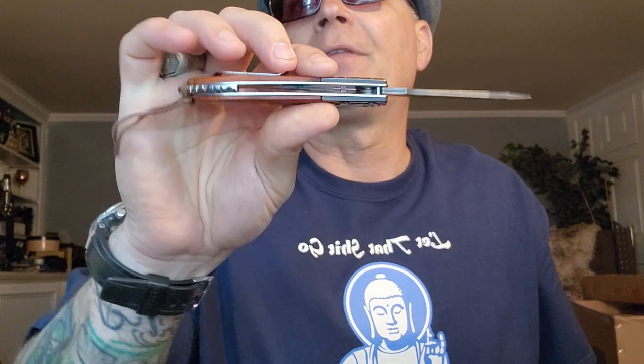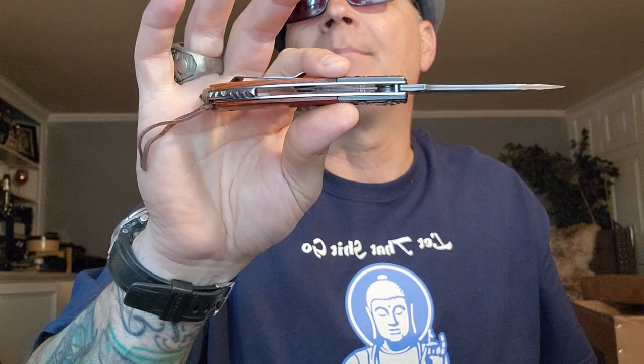Let's go over some of the specs. We have a 3.4-inch blade, it is 0.12 inches thick, the handle thickness is just over a half inch at 0.05 inches. It is 7.8 inches overall open — so it's like an eight-inch knife — and the sheath when closed is 6.1 inches. So far so good.